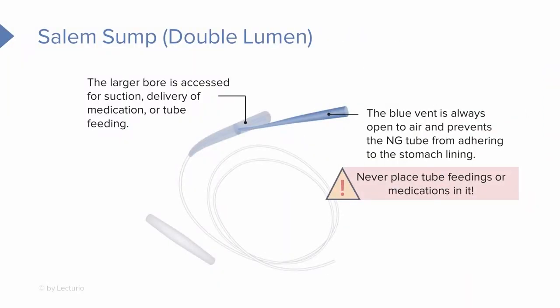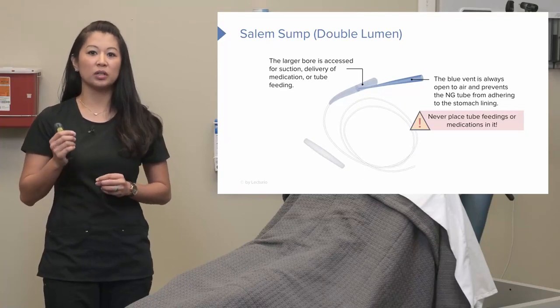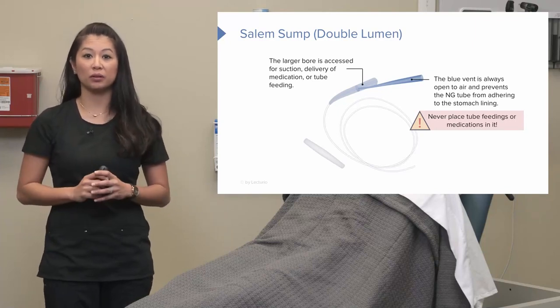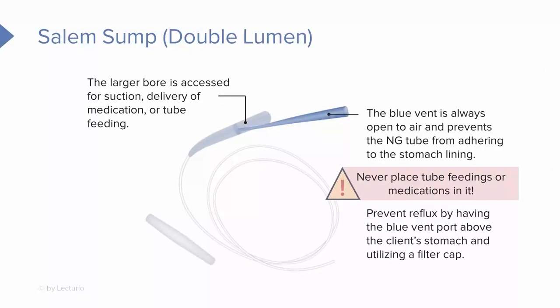Nothing goes down the blue air vent port — that is key. This port is open to air, which helps equalize atmospheric pressure and helps equalize vacuum pressure in the stomach to prevent damage to the stomach lining. This same blue port also helps prevent reflux of stomach contents by keeping that port above the patient's waist and utilizing a filter cap. Nothing goes in the blue air vent port; the large port is for suction, feeding, or medication delivery.